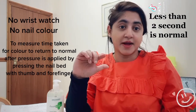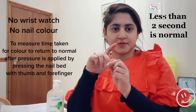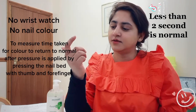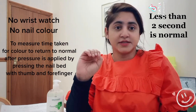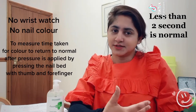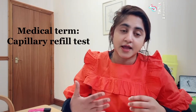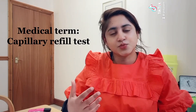It came back to normal. I'm going to try it on another finger — one, two — yes, the normal color is back, that means my blood flow is normal. The medical term for this test is the capillary refill test.